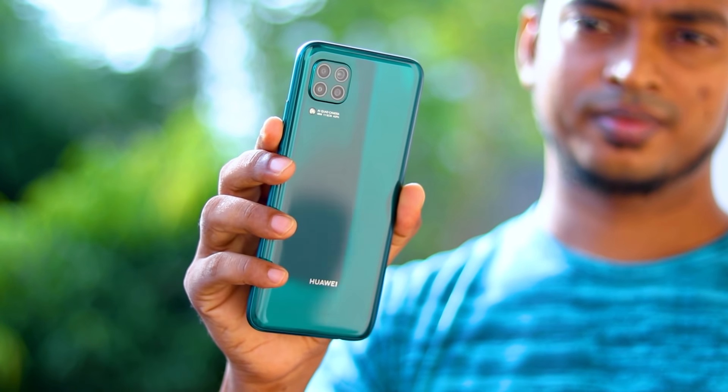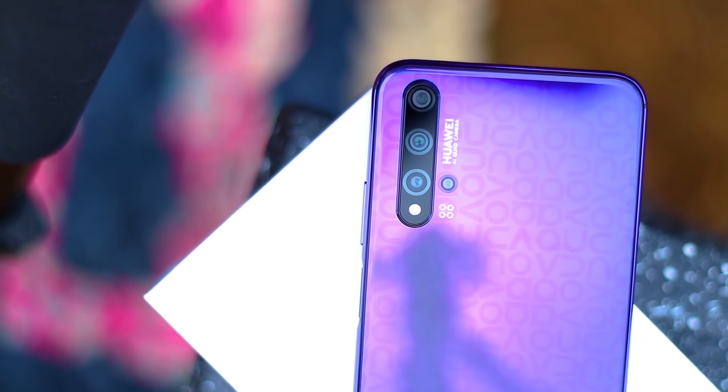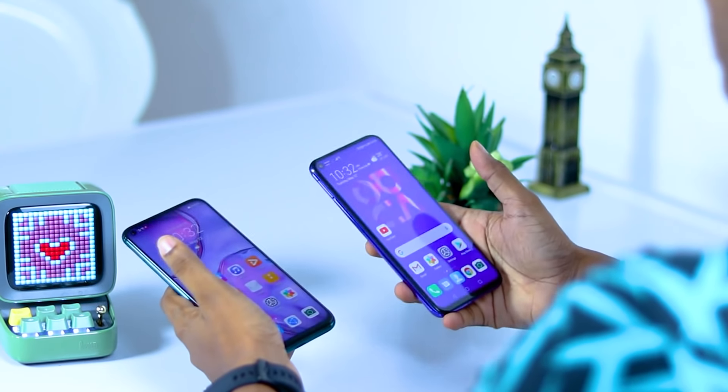Welcome to the video of the latest mid-range device. This is the Nova 7i. This video will also cover the Nova 5T and the new Nova 6T device.